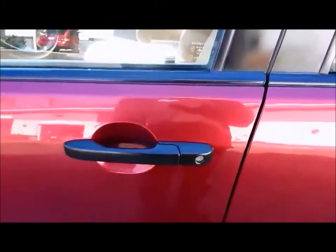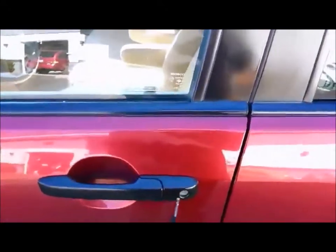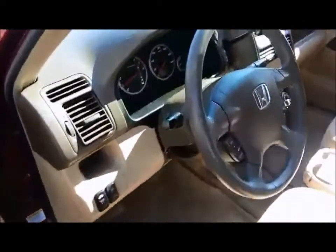Now, some shops will actually tell you the only way to get in is to grab the Honda key, stick it in the lock, and unlock the door manually. We don't make you do that. We've unlocked the doors with the remote control from the remote start.